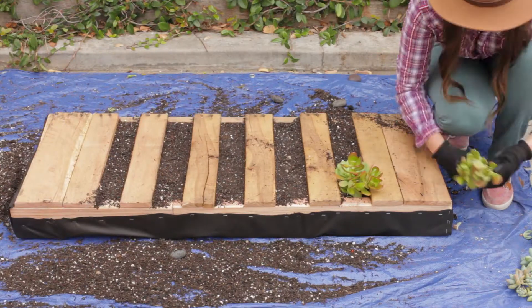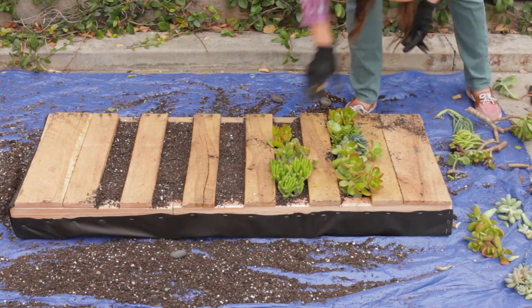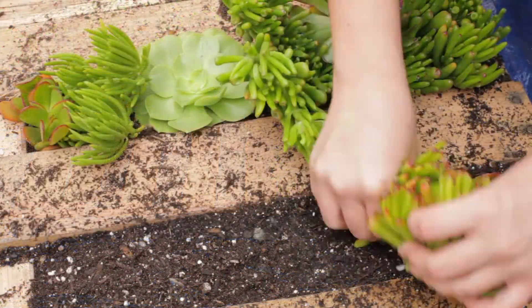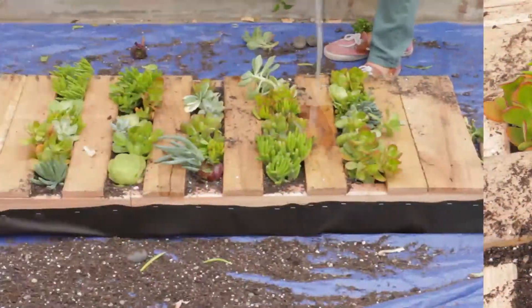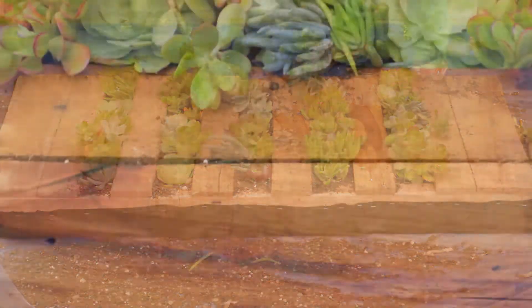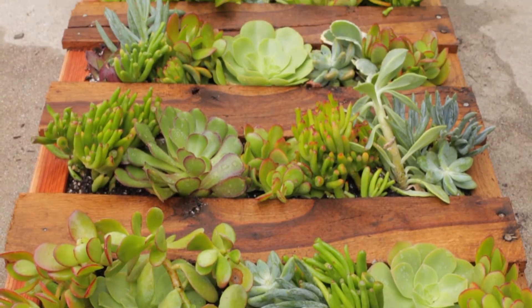Step number six: plant your succulents. Step number seven: give it a deep watering. Then take a step back and marvel in the beauty of your brand new succulent pallet garden.